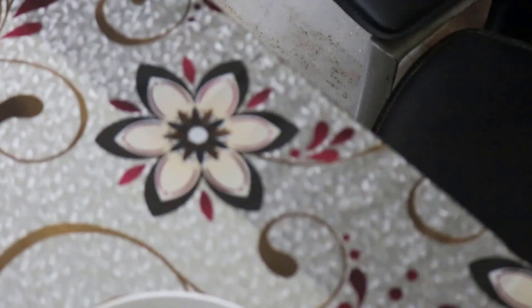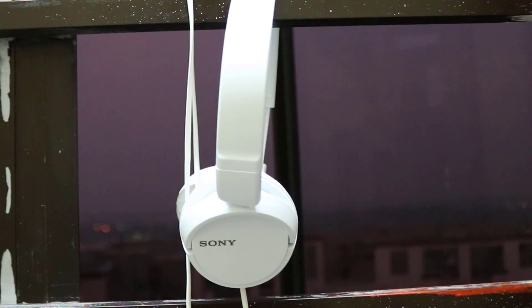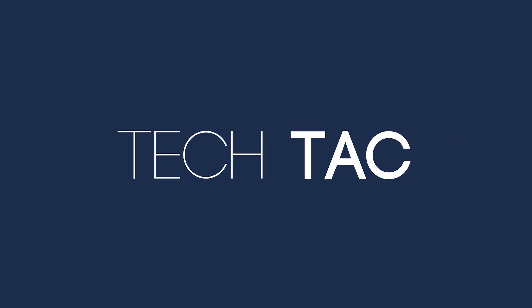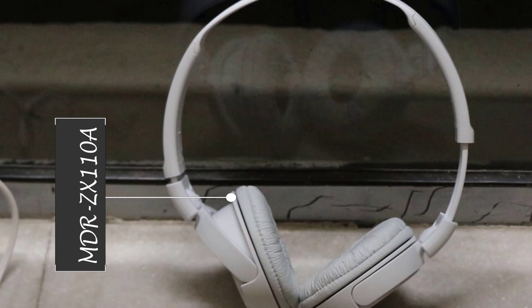Let's get started. I enjoy music with extra bass, so this is just my experience with these budget headphones from Sony.